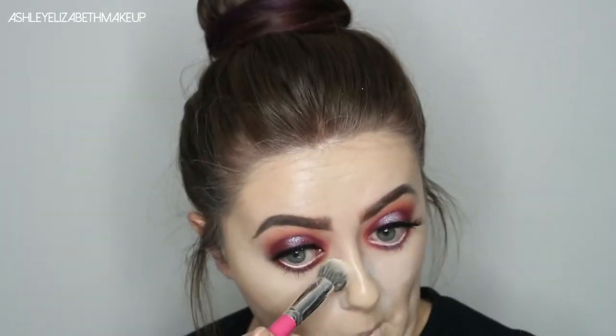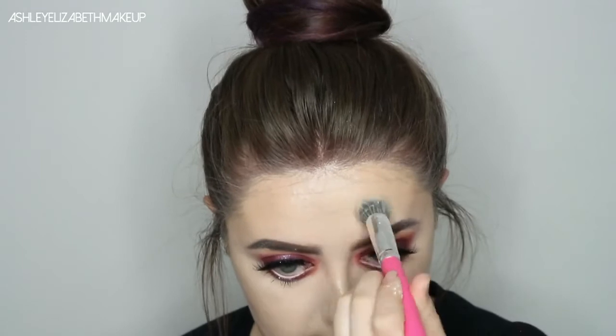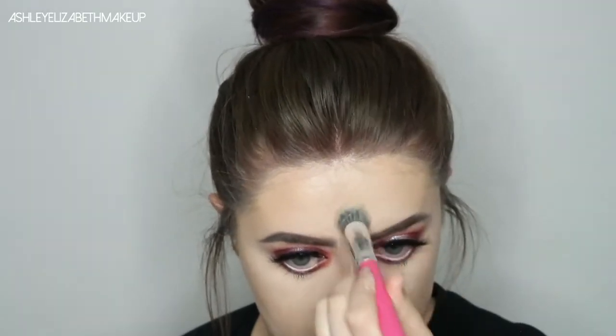Then just to set down the under eye, I'm going to use the RCMA No Colour Powder on this little Peaches and Cream brush — I will list them all below. I'm just setting down the T-zone area and then the underneath of my eyes.